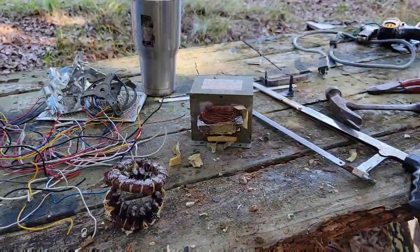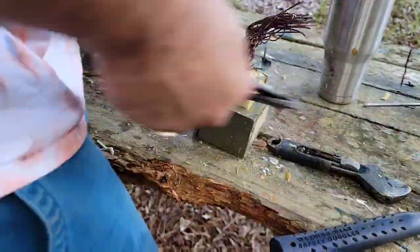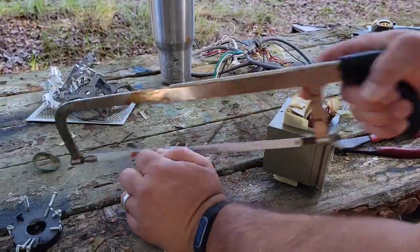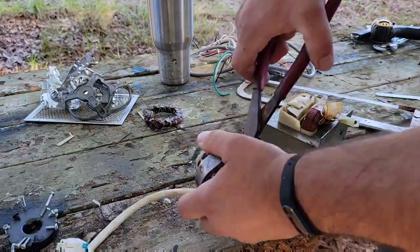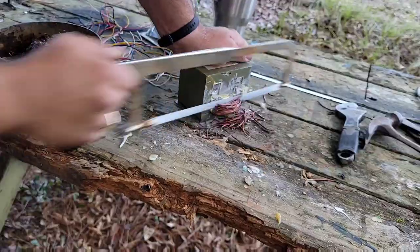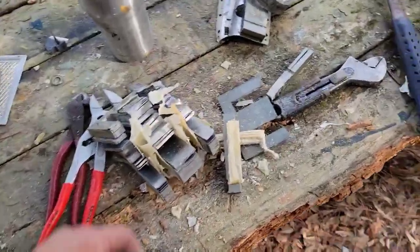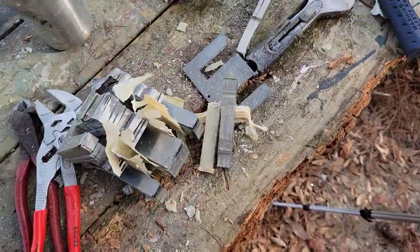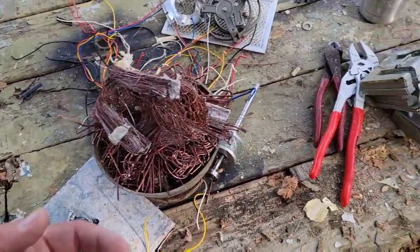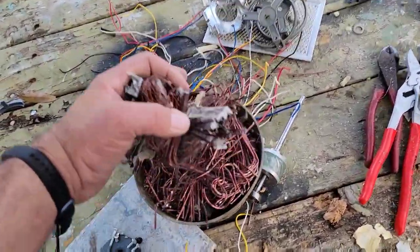They actually do the exact same thing on these transformers — I wish I would have realized that much sooner. I thought with copper-coated aluminum windings I'd get something more of a gold color when I melted it down, but it turns out there's very little copper on these windings and you're really only going to get aluminum. There is some true 100% copper inside though — that little motor that ran the exhaust fan on top was pure copper, and there's pure copper in the wires sometimes. Unfortunately these particular wires are aluminum as well.